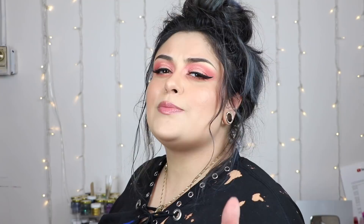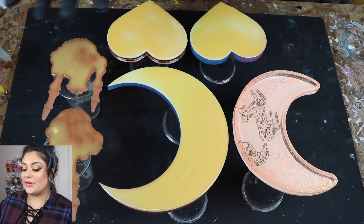All right, it is the next day and the liquid latex is completely dry, so we're going to flip everything over and mix up some top coating resin.